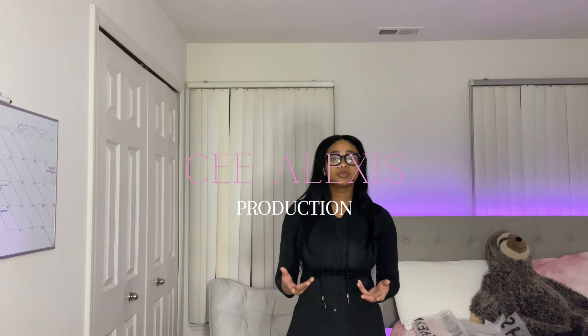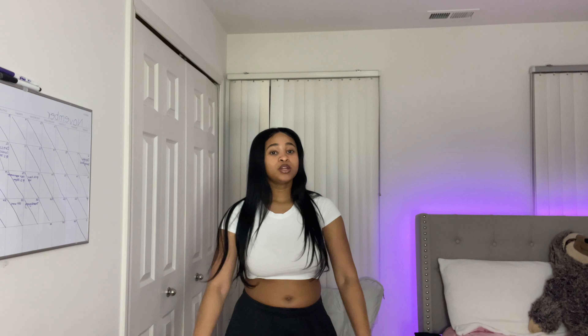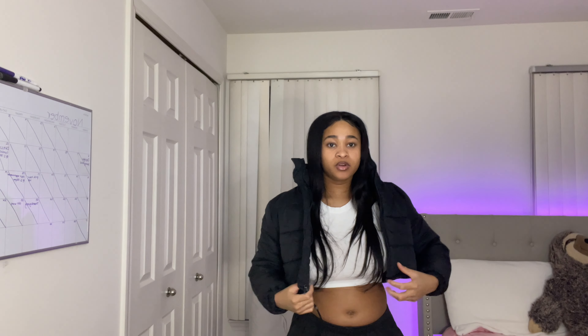What is up y'all, it's your girl C. Alexis. If you are new to my channel, welcome, and if you are not new, welcome back. In today's video we will be doing a fall 2022 slash winter 2022 Shein try-on haul. I got a few items that I bought from Shein and I will be trying them on camera with y'all today and just giving my feedback and reviews on the items, so we're gonna get straight into the video.